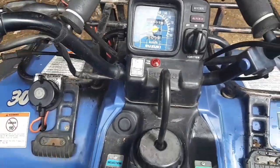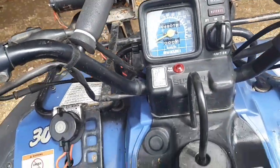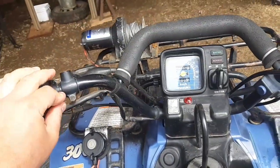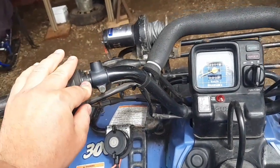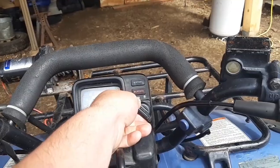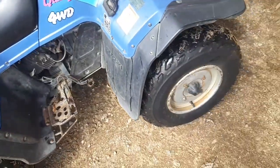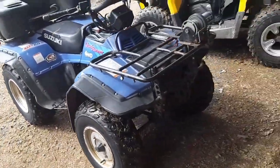Come on, get into neutral. There we go — it just didn't want to go into neutral for a second. Please tell me the light's not acting up again. Still running on choke.